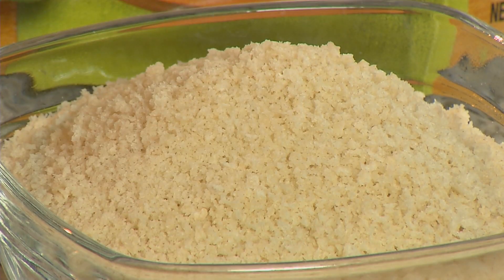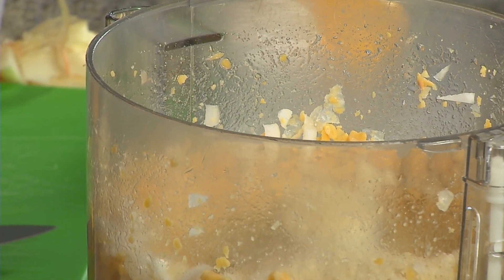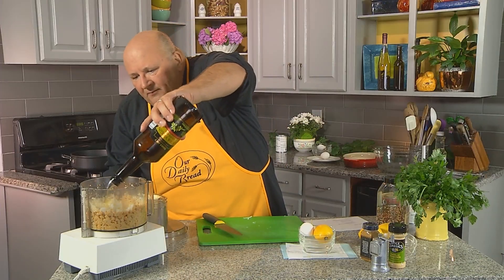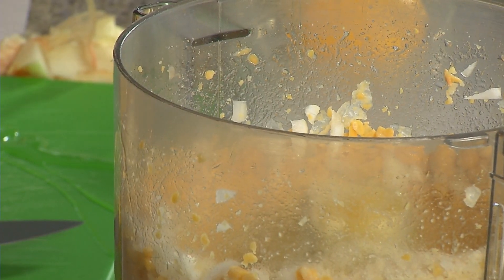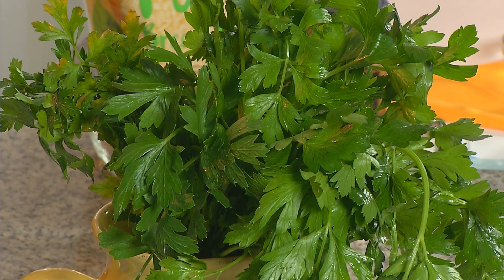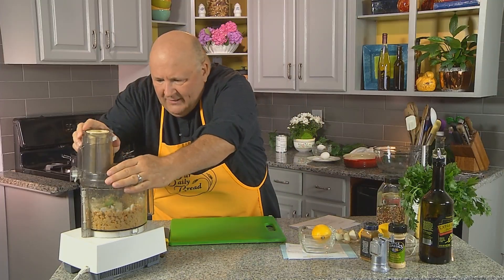Panko breadcrumbs have become so popular for that little crunch they add, so I'm going to put in about a quarter of a cup of those. I need a little bit of olive oil — a quarter of a cup of olive oil — and one egg. Those are small eggs, so maybe we'll need another one later. We've got a little bit of parsley — throw that chopped parsley in there. Let's mix this up a little bit.